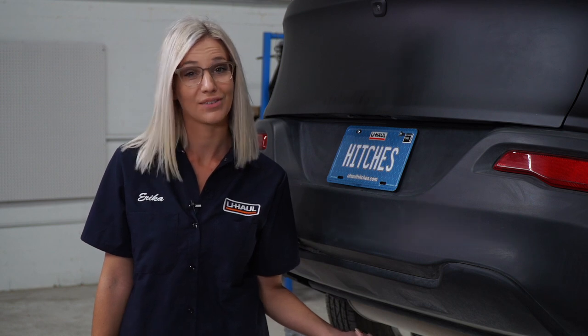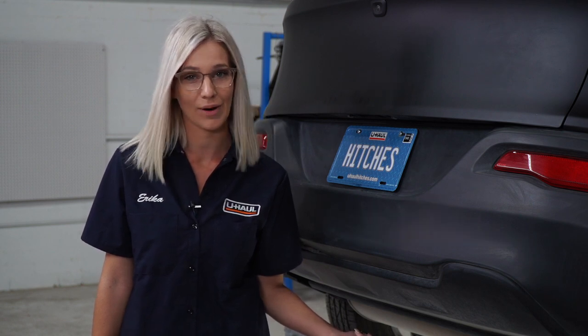What's up guys? I'm Erica from Northern California. Installing a hitch on your Jeep Cherokee can take you to some really fun places like camping and bike riding. It can also tow a U-Haul trailer to just about anywhere in North America. Let's go ahead and break this easy install down.